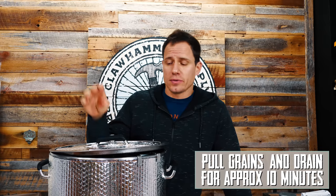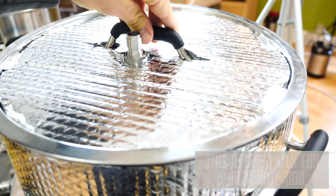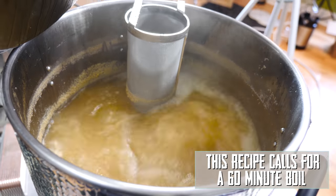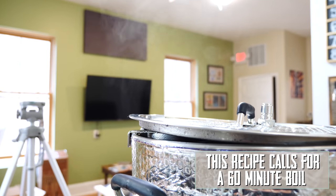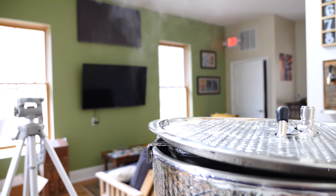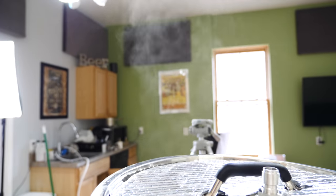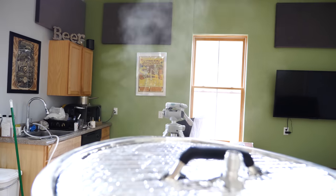I want to note how I'm going to have the kettle sit up during the boil. A lot of folks will tell you this is improper practice — that setting the lid up during the boil is absolutely going to destroy your beer because it'll have high levels of DMS in it. We've found that leaving a gap between the lid and the kettle, just this big, is plenty enough space for the vapor to escape and vaporize all of the DMS in the wort.